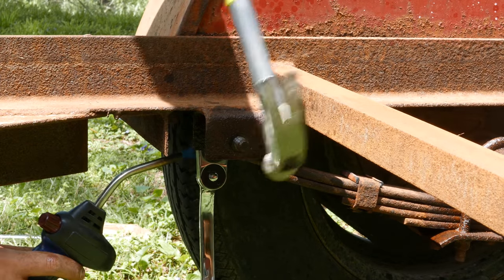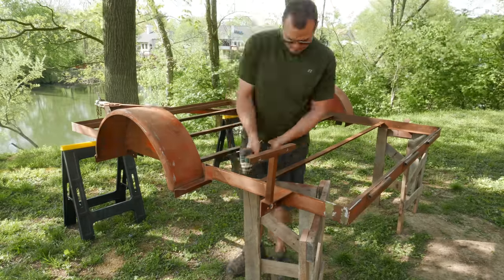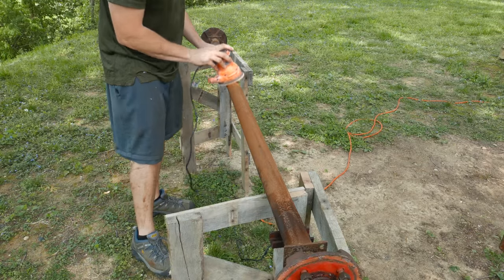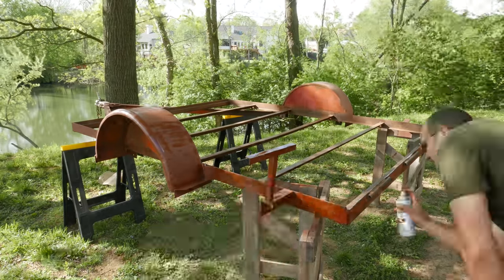Some parts of the suspension required some convincing to be removed. After fully disassembling the trailer, I removed as much rust as possible with a wire wheel. I then sanded all the metal as best I could and painted everything with a primer designed to be used on rusty metal.